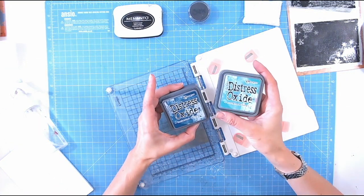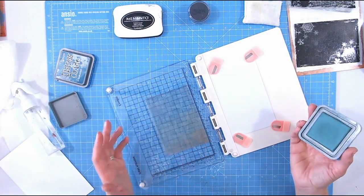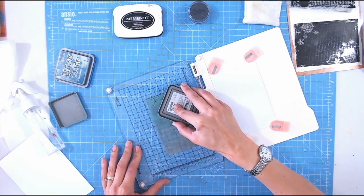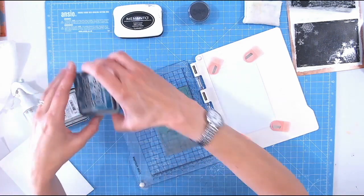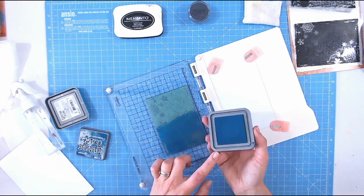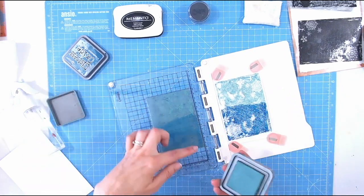I've chosen to use Distress Oxide — I'm going to use Evergreen Bow and Uncharted Mariner. Uncharted Mariner has a hint of green in it and Evergreen Bow a hint of blue, so they work together absolutely beautifully. Now the trick when mixing two different colours on a solid stamp like this is to do more than one impression. Don't try to get a wonderful blend in your first impression; the more you layer and do this the more you'll have that perfect mix in the centre. So the first thing I'm going to do is add my ink to the stamp, just pressing directly on there and dabbing at the edges, then press that over for the first time.